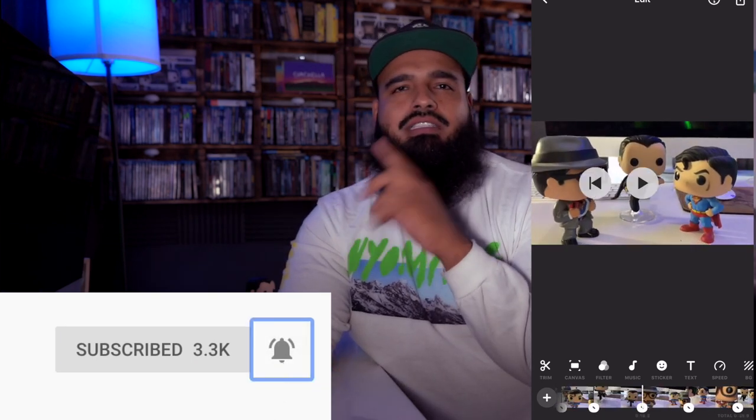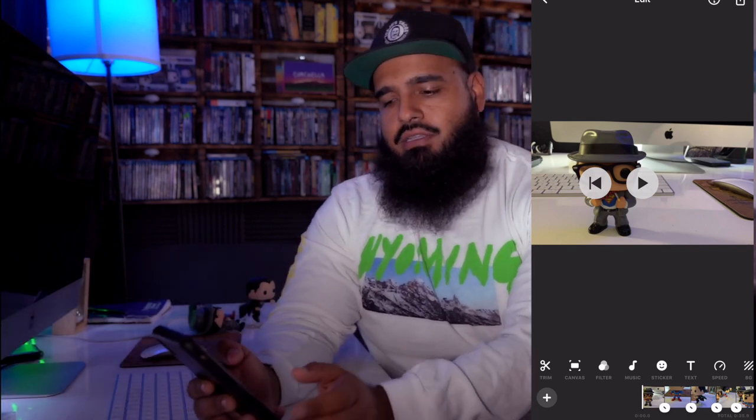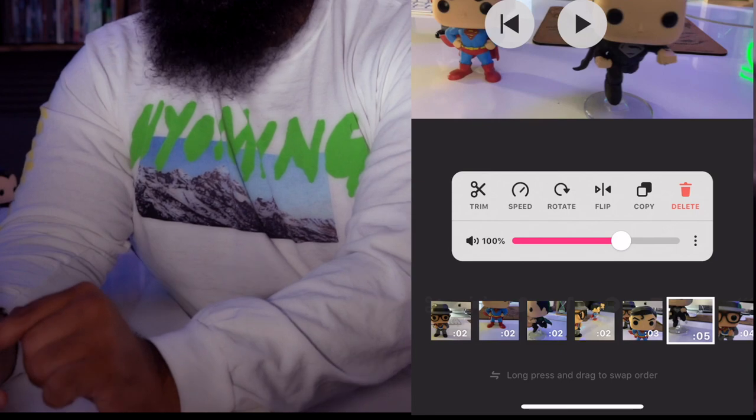I want you to go through every single clip and find the best money shot. It could be two seconds, it could be one second, because every single clip that you record, you're only going to use a certain footage. Remember, if you're doing a vlog, you want to get your message across. I'm going to be editing every single clip and show you how to do that. For example, this video clip right here is a little bit long — you're going to click on the clip, and it shows it's five seconds long.